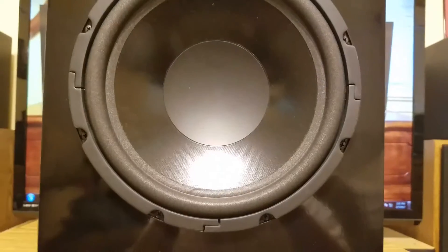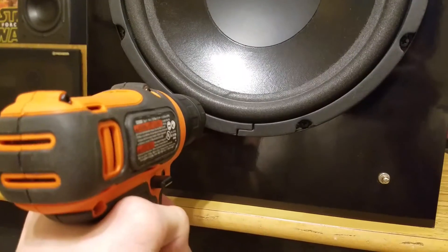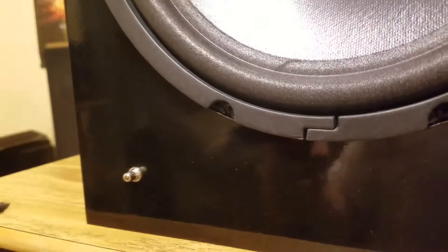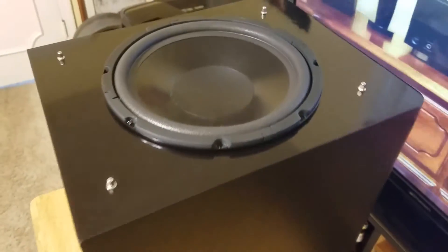Now let's take a look at the inside of it. The first step will be removing the eight screws holding the woofer in place. We have a power drill — for better convenience I flipped it up on the back.